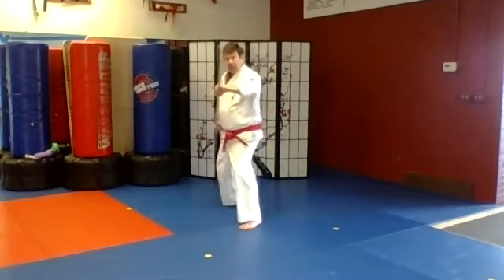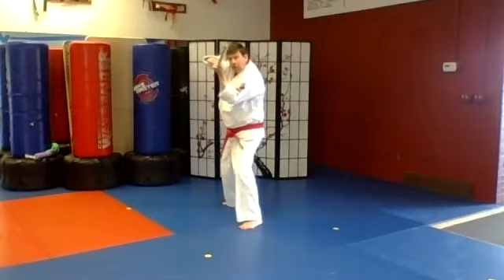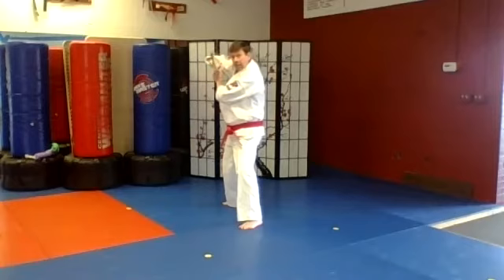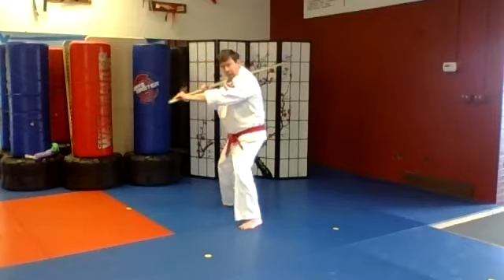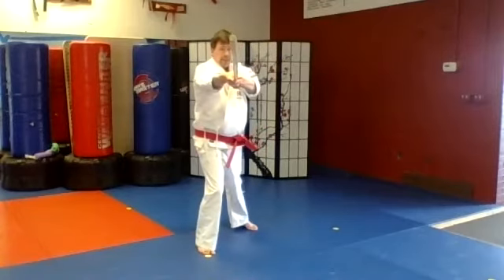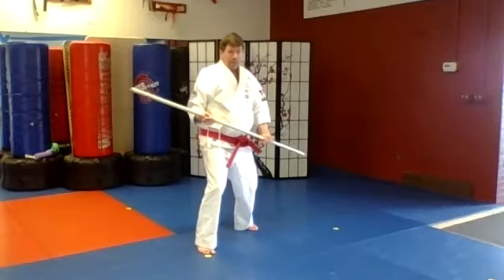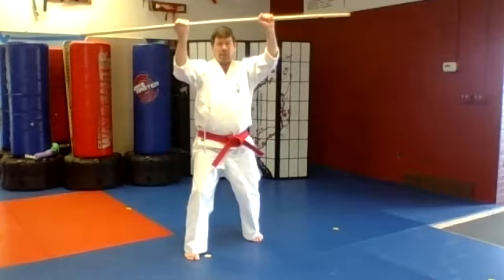Step behind and push the bow across, blocking sideways with your left arm. Now flip the bow over so it comes in front, catching it on the right arm behind you. Grab the back end of the bow, duck, bring it over your head, wind it up, and step forward for a long swinging strike in the long stance. Now bring the bow back in, holding it in thirds, and shuffle up to a Saison stance with a double head block.